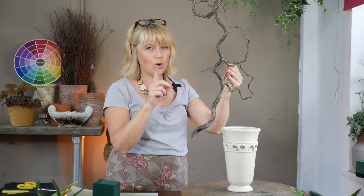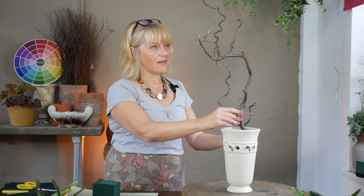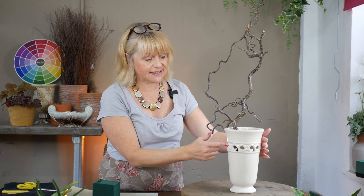This is a bit of an experiment — I haven't practised it beforehand. I'm going to try and get my foam to sit alongside that structure and the strong linear movement I get from that contorted hazel. It sits quite comfortably there in the vase. I'm going to try and insert my foam down on the side here. Now because my container has these decorative holes in it, I don't want to insert a large piece of floral foam because you'll see the green through the decorative sections.